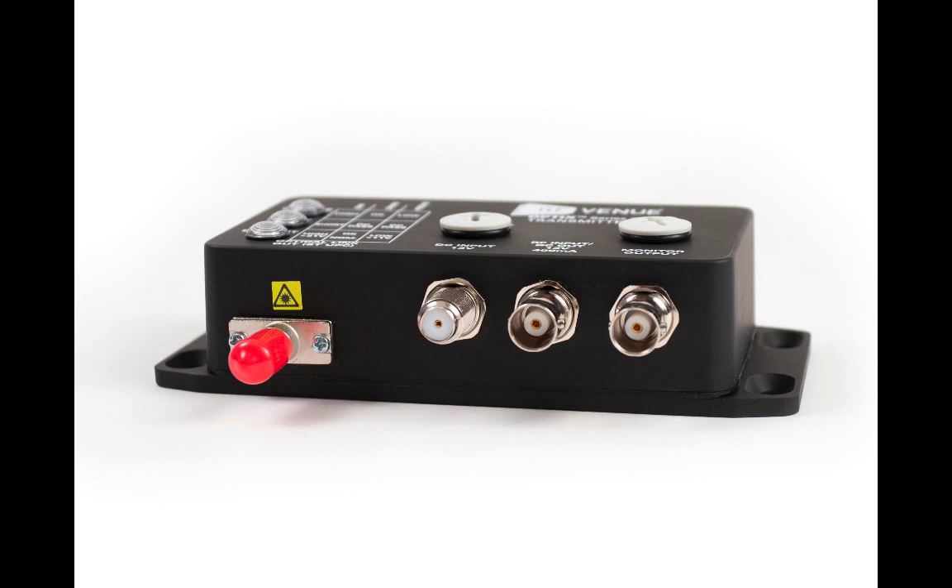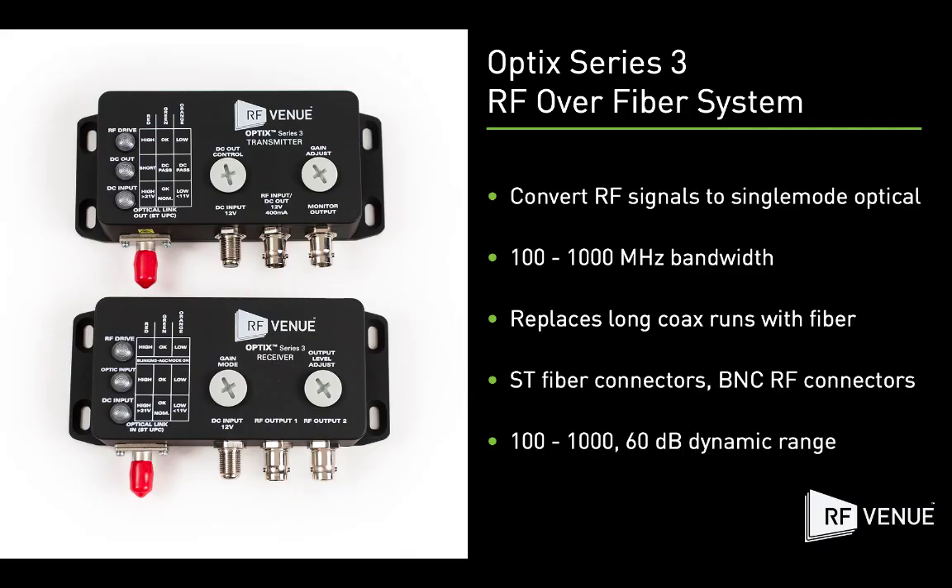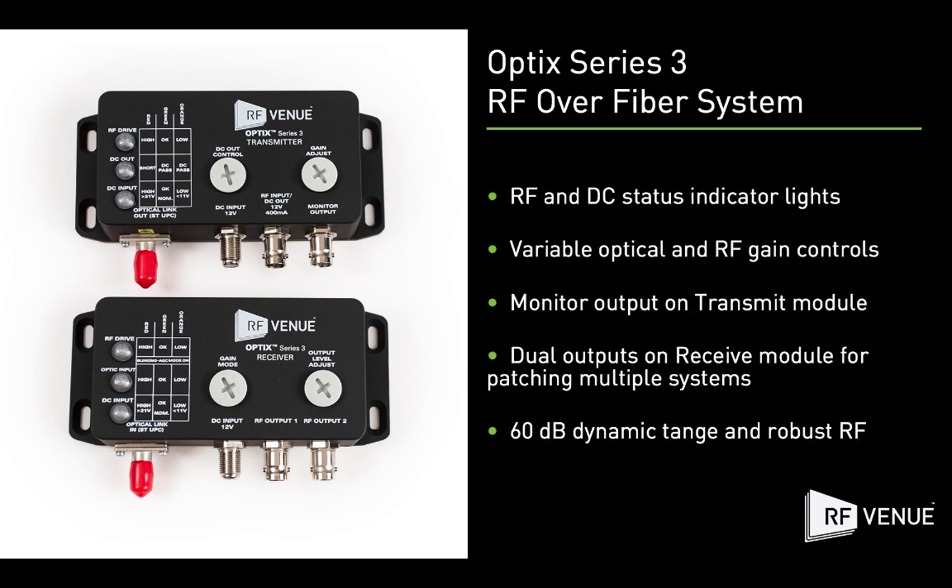Well-suited for live production as well as installed sound, Optics Series 3 features extensive user-configurable controls to manage signal levels, apply DC power for active antennas and amplifiers, and even directly monitor outputs to dial-in performance. Compatible across VHF, UHF, and the 900 MHz band, Optics Series 3 is compatible across any brand wireless audio system.